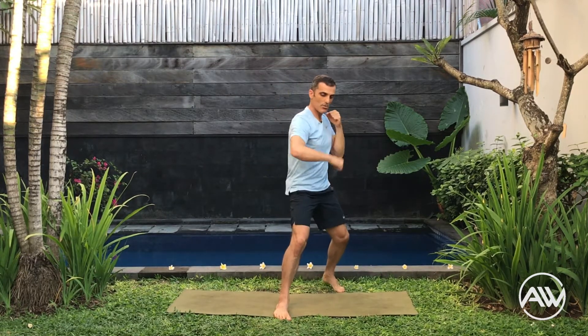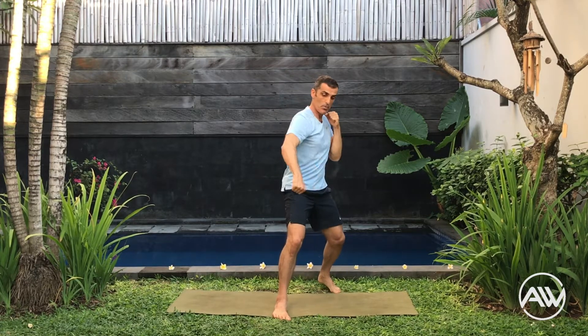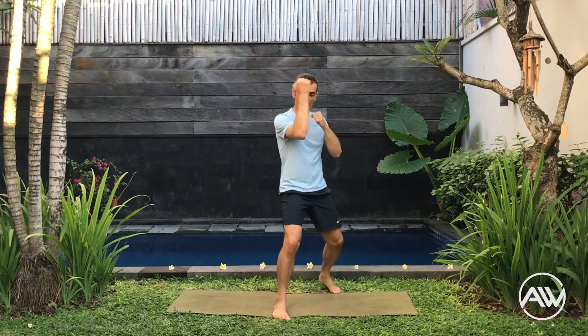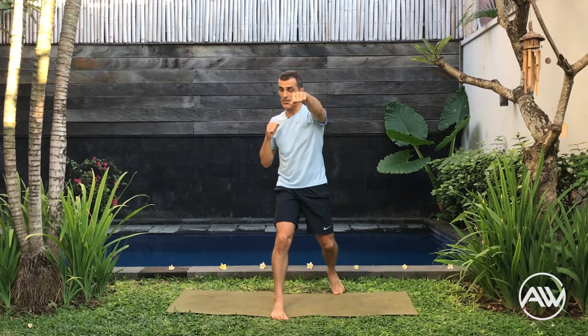Okay, put your right leg in front. Block, crouch down, cross, cross — double cross block, crouch down, cross, cross block. One, two, three, four. Crouch down, cross, cross block. Fantastic guys. Now put the left leg in front. Block, cross, cross block, cross, cross.